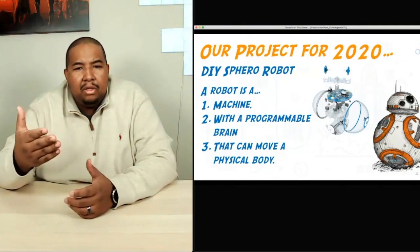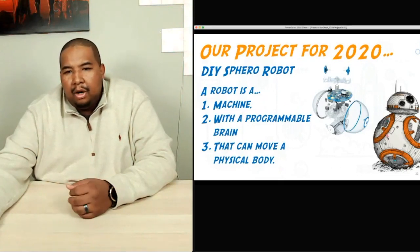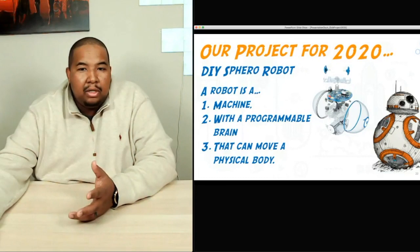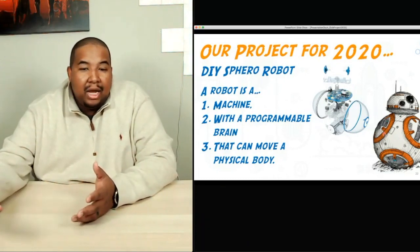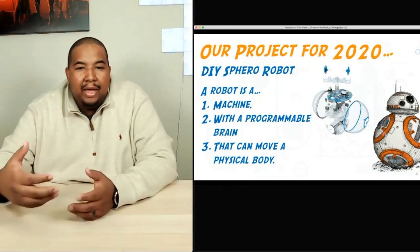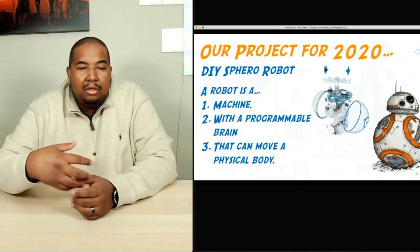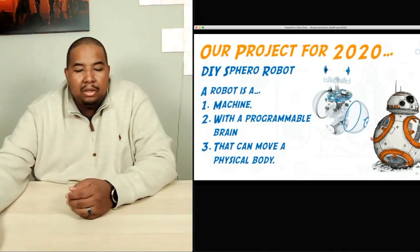If you're not familiar with the Sphero robot, it's essentially this — a BB-8 robot. And if you've seen the Sphero toy, this is what it looks like. You can actually buy these as an actual toy. But our goal was to say: how can we imagine, design, and develop our own DIY Sphero robot with parts that we can buy, so that we can understand how it all works together? That's really what Club Project 2020 is all about.